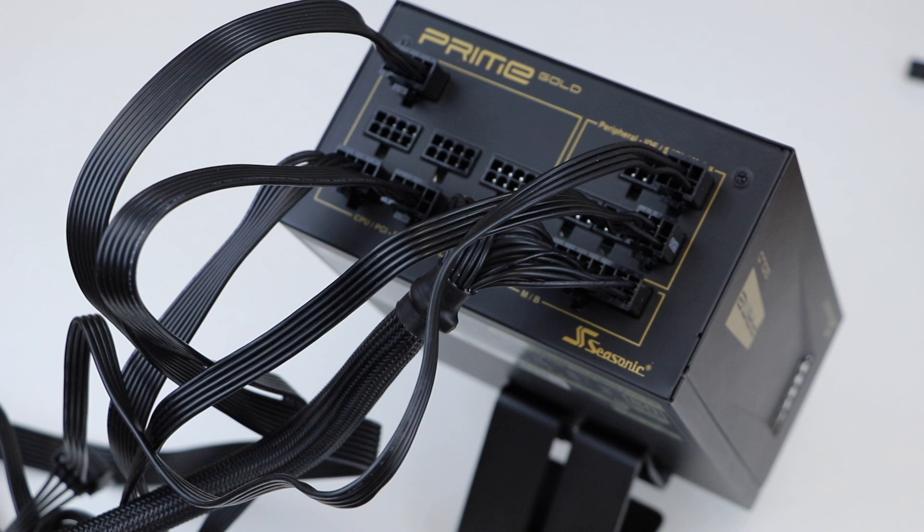The cables you see connected to the power supply are pretty much what you need to run a normal, standard PC. Connecting the cables to the power supply before you install the PSU in your case is recommended — you have better leverage when plugging the cables in and you won't have to work in a confined space. Your next step would be to route your cables along your PC case to connect them to the actual components. Then it is up to you how you want to manage your cables. Good cable management equals improved air flow, which equals better cooling for your PC.